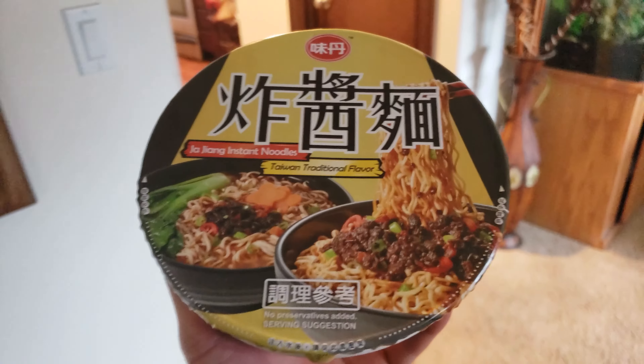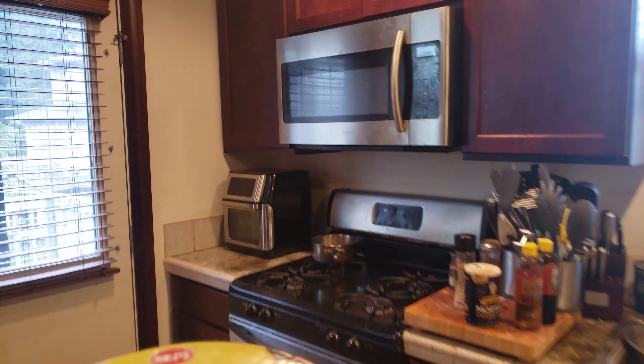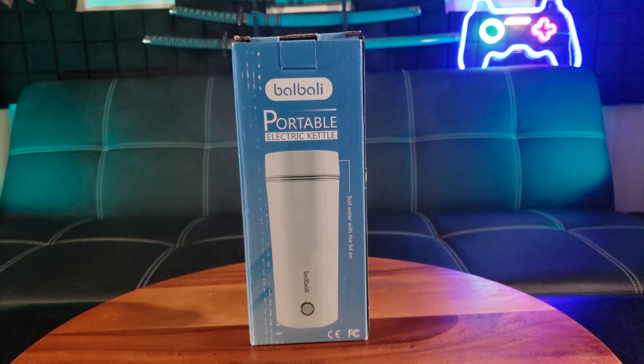I can't wait to try this new instant noodle for lunch. Why is the microwave always busy during lunch time? Fortunately, I don't have to worry about that anymore with the Baobali portable electric kettle.